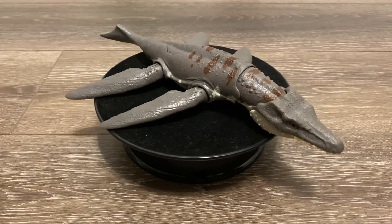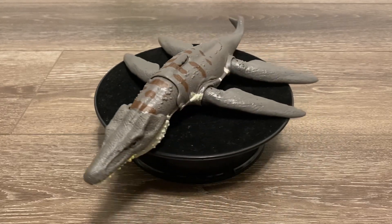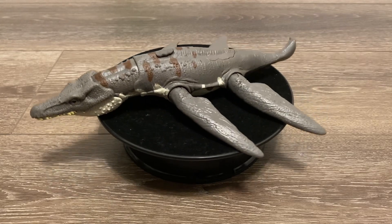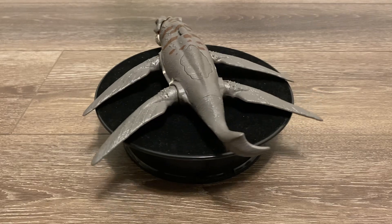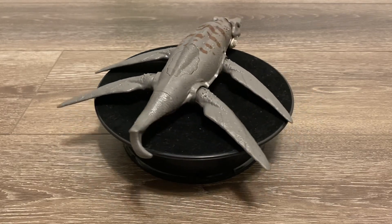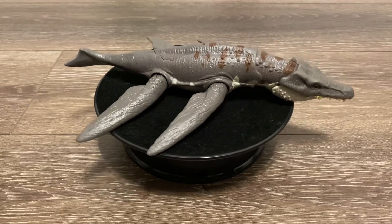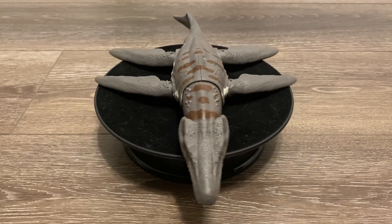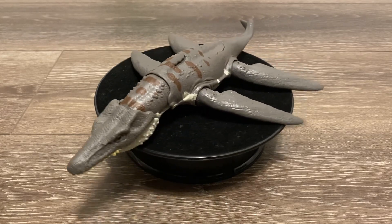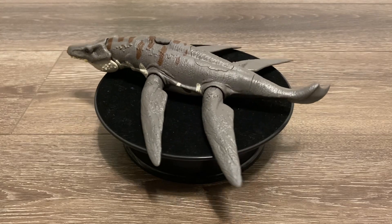Here is the Liopleurodon out of the packaging and I have to say this is a neat figure — it exceeded my expectations. Though there is one issue that many people have with this: Mattel gave a marine animal electronics. I can understand where those people are coming from since some kids are going to want to take this into the pool to play with it, or some people just want to take some underwater photos. But to me it's really not that big of a problem since I'm not taking this into the water. So let's dive in and check out the detailing.